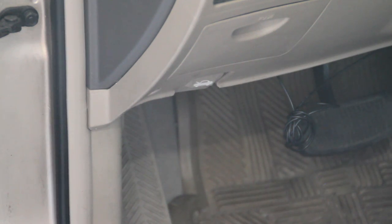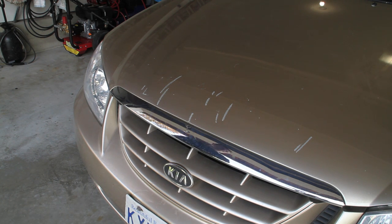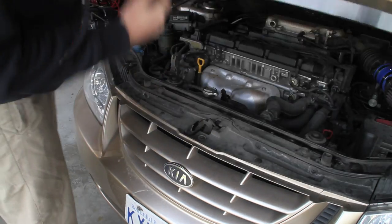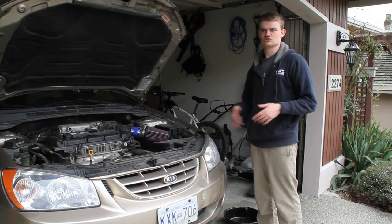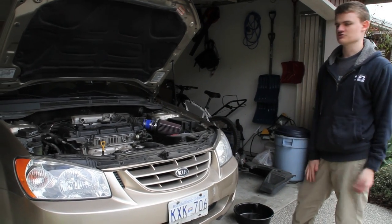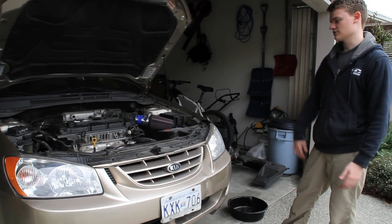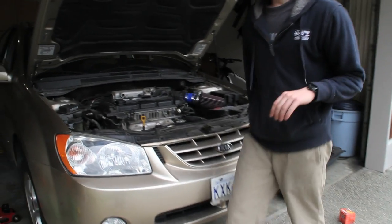Pop the hood — the lever is usually located under the dash in most cars. Underneath the hood there will be a safety latch; depending on your car, some go sideways, some go up, some go down, others go in, so just feel around. Once your car is jacked up, a good practice is to push yourself into the car a bit — if it was going to fall off the stand, you want to know now rather than when you're underneath it.